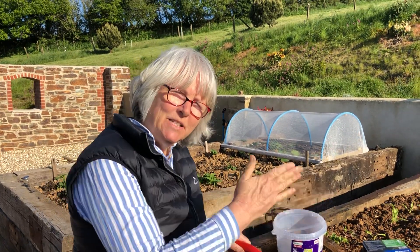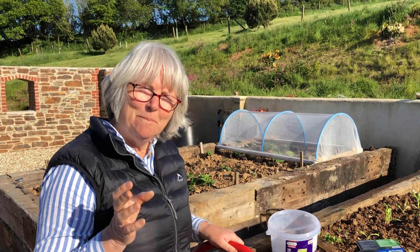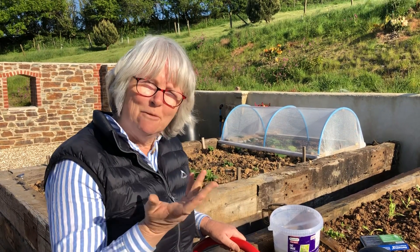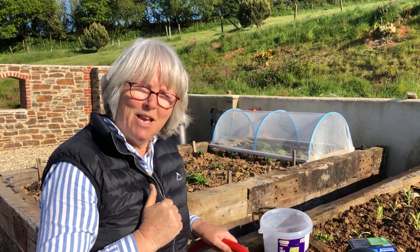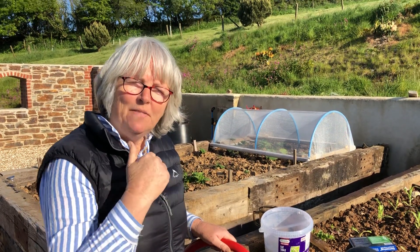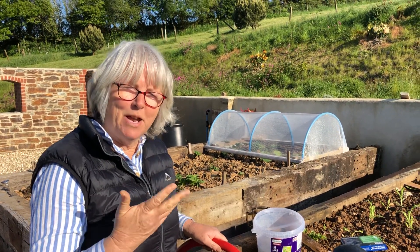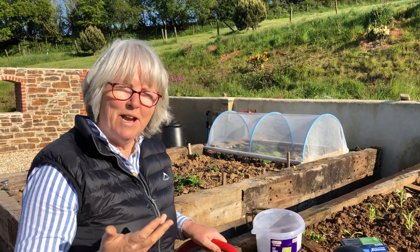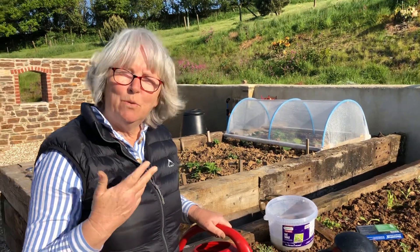And when it gets inside the slug — I hope you're not eating your dinner — but actually it will vomit out the bacteria that's in its gut into the body of the slug. And then, providing the temperatures are right, above 5 degrees centigrade, which is where we are now, those bacteria will reproduce.